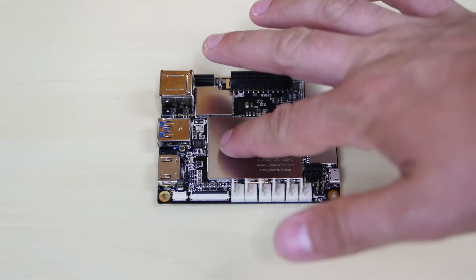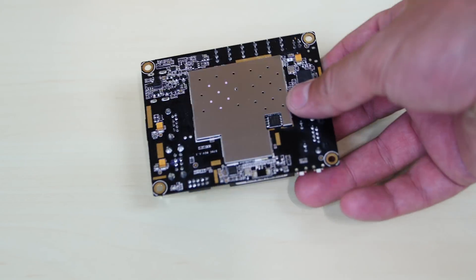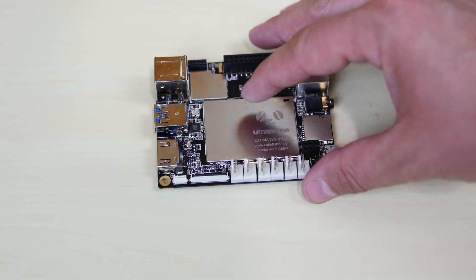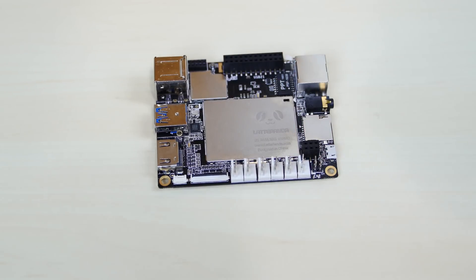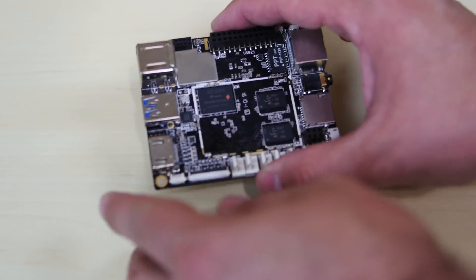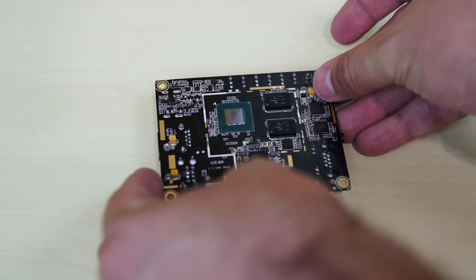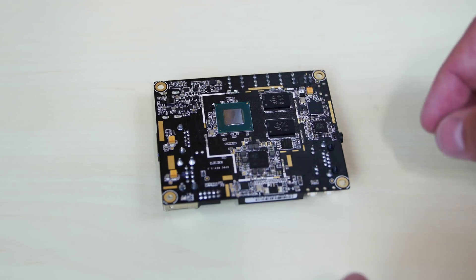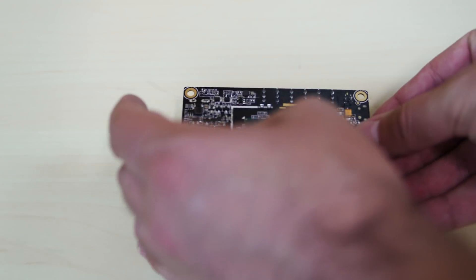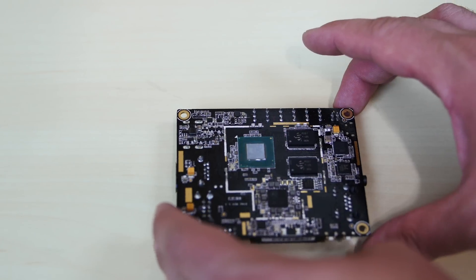Let's take a look at the LattePanda. On the front here is the plate covering the RAM, and on the back is the CPU and flash storage. I'm going to remove these plates from the front and the back. I've removed all those metal plates — on the top is where the RAM is, and flipped around is where the CPU is. It was really easy to lift up and remove.